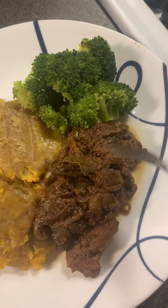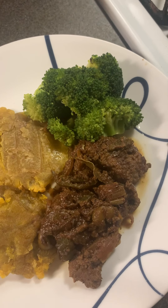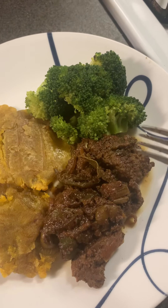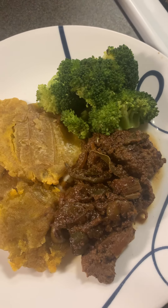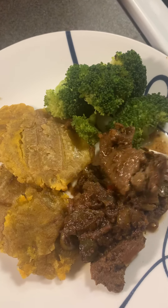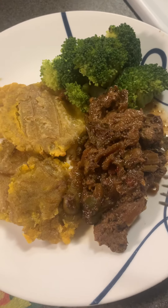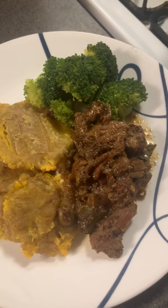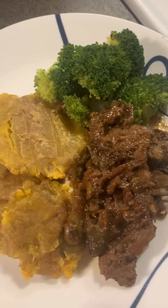I got this bistec — it's kind of like steak but more of a beef dish. It's cooked really well. Look at this — it's yummy, tastes so good! And I have a lot of vegetables. I also have a video in Spanish showing how to make this.